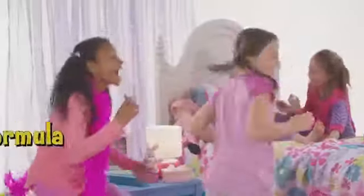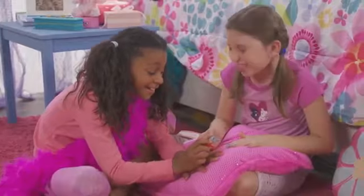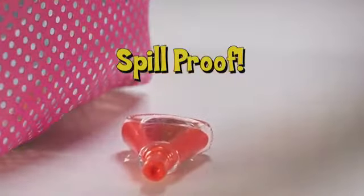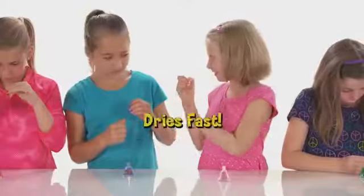Bopo is an amazing, kid-safe, non-toxic formula that goes on like real nail polish, so it's safe and fun for everyone. Uh-oh, someone's in trouble — but not with Bopo. Its amazing spill-proof bottle won't spill, even when you hold it upside down.